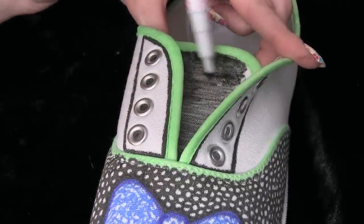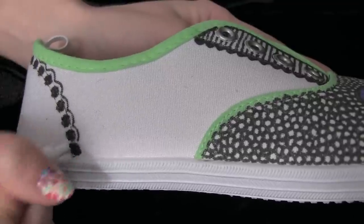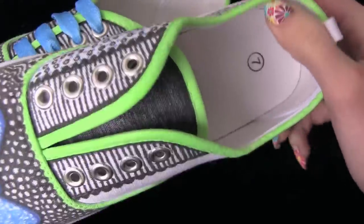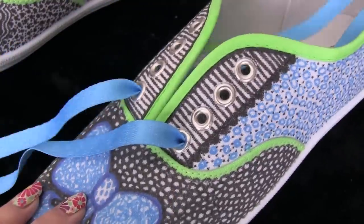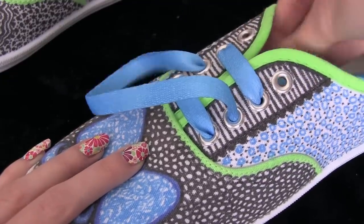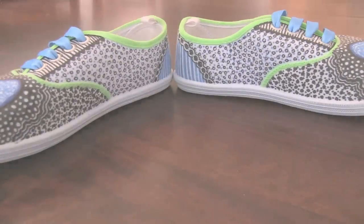Don't forget the tongue! Once I finished doodling, I decided to put in some different shoelaces. If you want, you can decorate the white ones with marker or use fabric dye. Pair number one complete! Now I can walk around town with bows on my feet — and I didn't mean to rhyme.